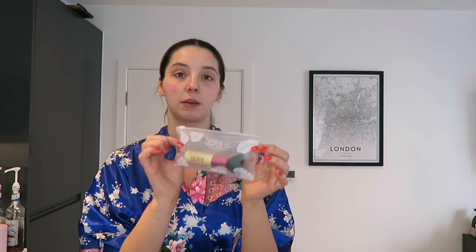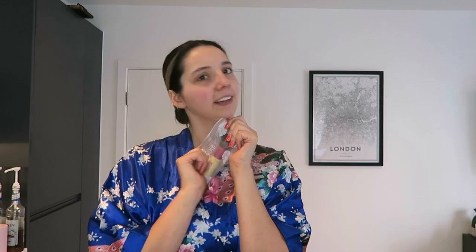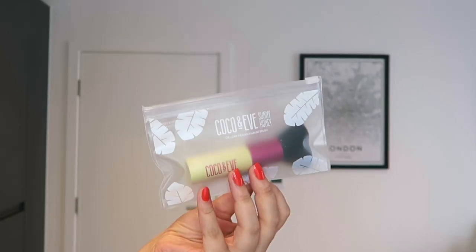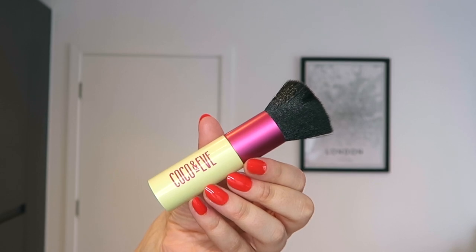Then we also have this little cute kabuki brush — I love that word but I don't know how to say it. This is actually used to buff in difficult areas, like knuckles and elbows. I've seen a hack where you take a brush and your fake tan and buff it into places where you want to be contoured, like cheekbones. So I might try that today with this.